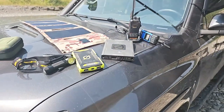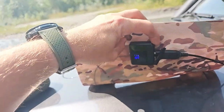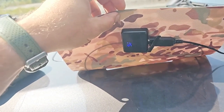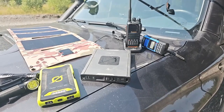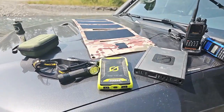Some of the other items you can charge directly from the back — and it has the same ports we always carry: a USB, USB Type-C, and a DC 5521 port, which is a round barrel port. You can charge two-way handheld radios directly from the back, which is phenomenal because then you don't have to bring a larger power station if you chose not to.